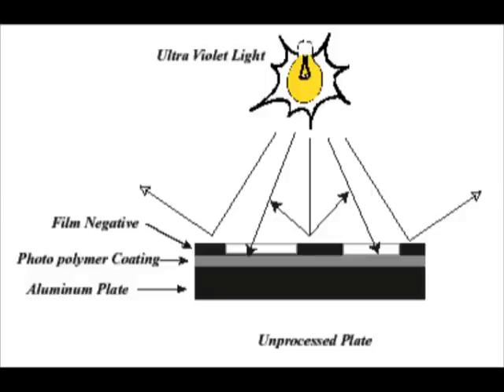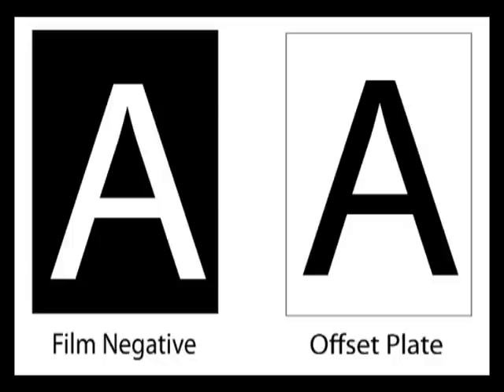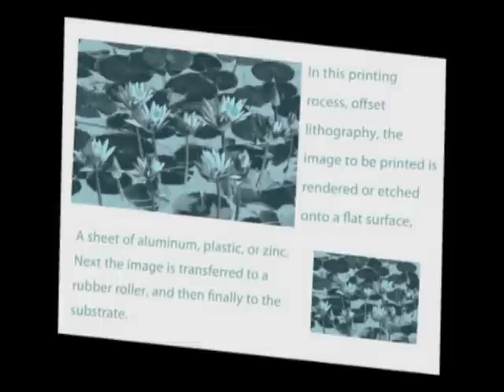Plates are made one of two ways: exposure from a light source with film on top of the plate, or using a machine that exposes the plate using lasers directly from the computer. Either way creates a photographic negative of the desired image, releases the emulsion, and transfers a positive image to the emulsion. The emulsion is then chemically treated to remove the unexposed portions. This final step is similar to developing film at a photo lab.